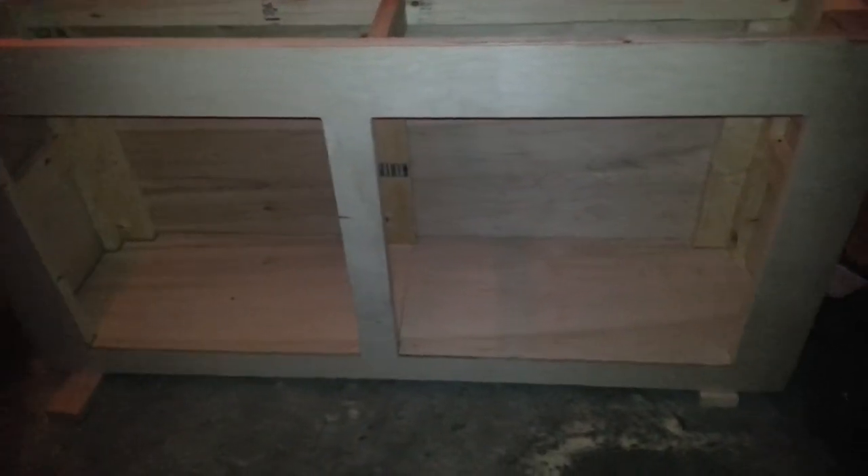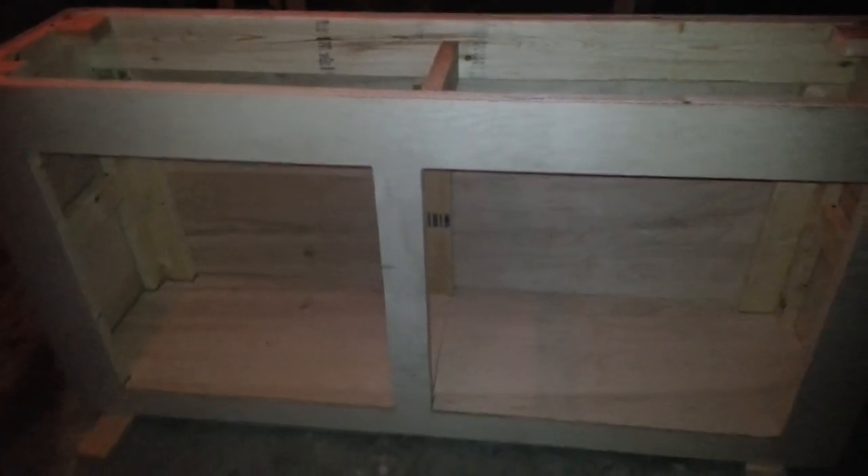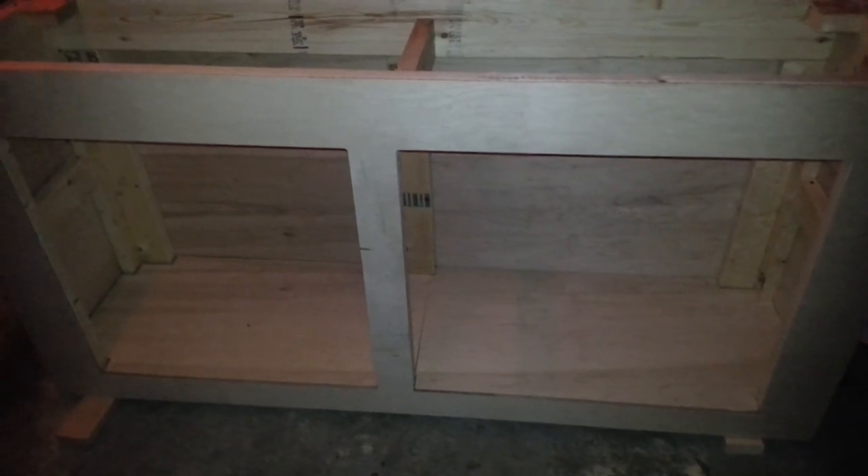Figured I'd do a shot of the tank — got some ideas for that. Finally got a video of my stand up. There's a little work left to do on it — got to trim it out, make the door, get everything ready. But that's that. Thank you.